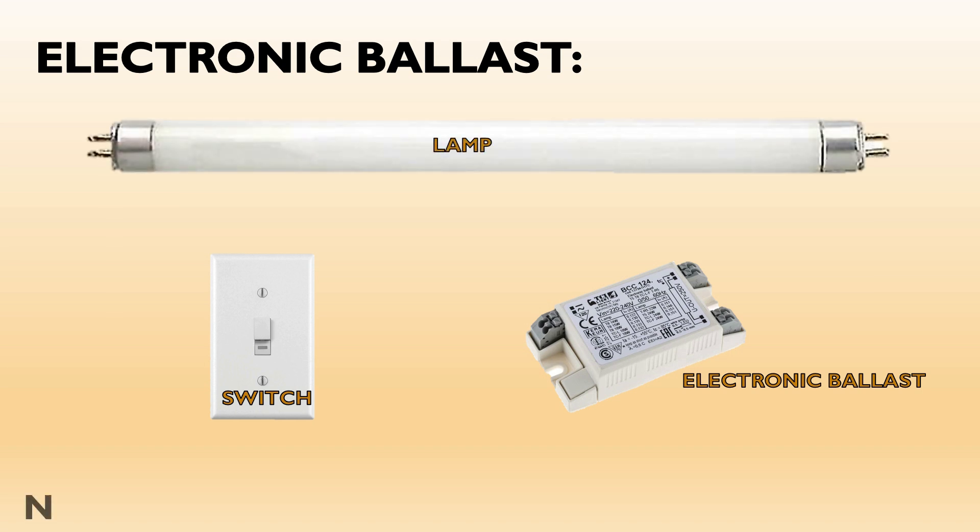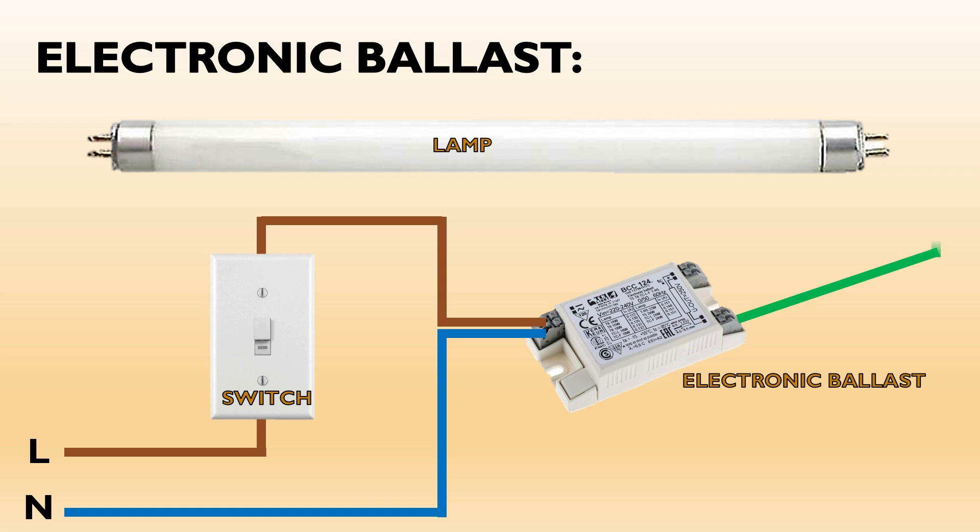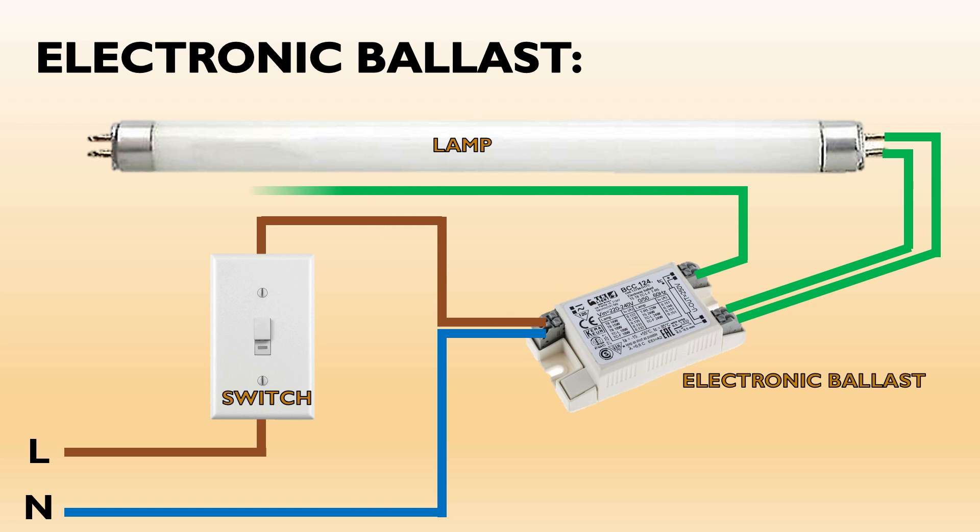First we will connect the neutral line to the electronic ballast. Then for the live or phase line, connect it to the switch and out to your household electrical system. We will then connect one end of the tube lamp to the ballast, and the other end of the tube lamp we will also connect to the ballast designated connection.